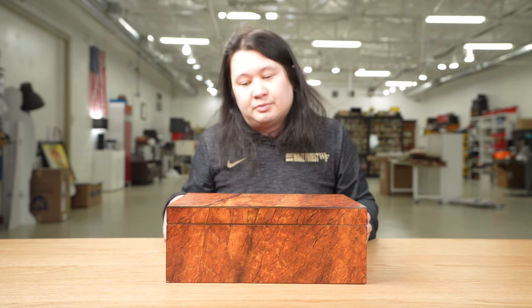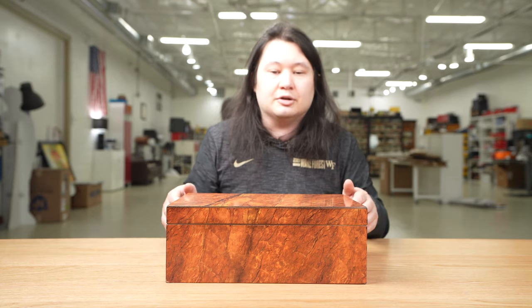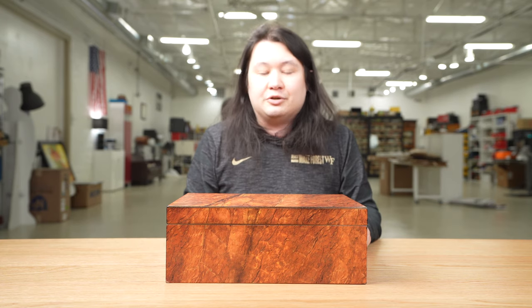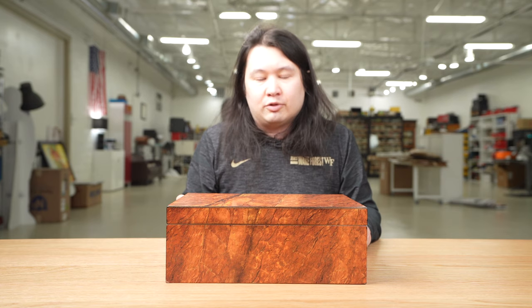That said, at least from the basics it does check the boxes. The edges and panels are aligned and there are no visible gaps in the seal. While it doesn't feel like the most expensive product, unlike the last humidor I reviewed, it isn't glaringly full of a whole bunch of issues on the outside.